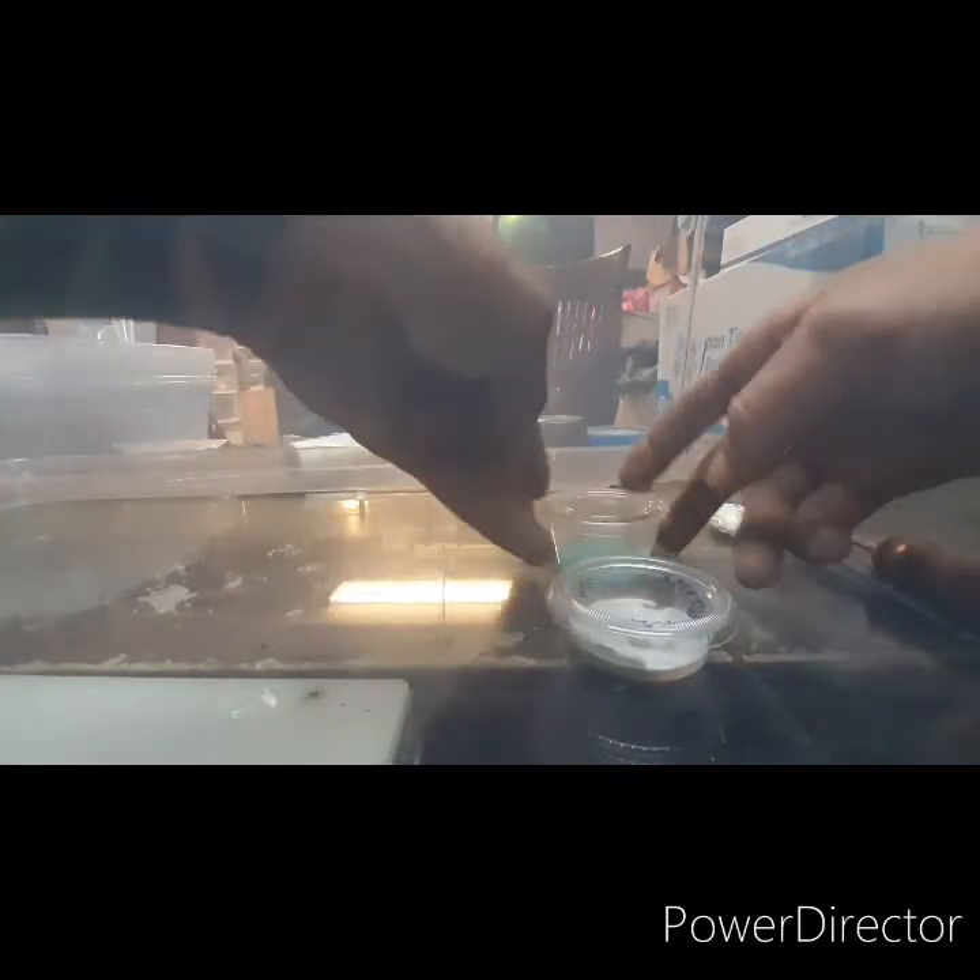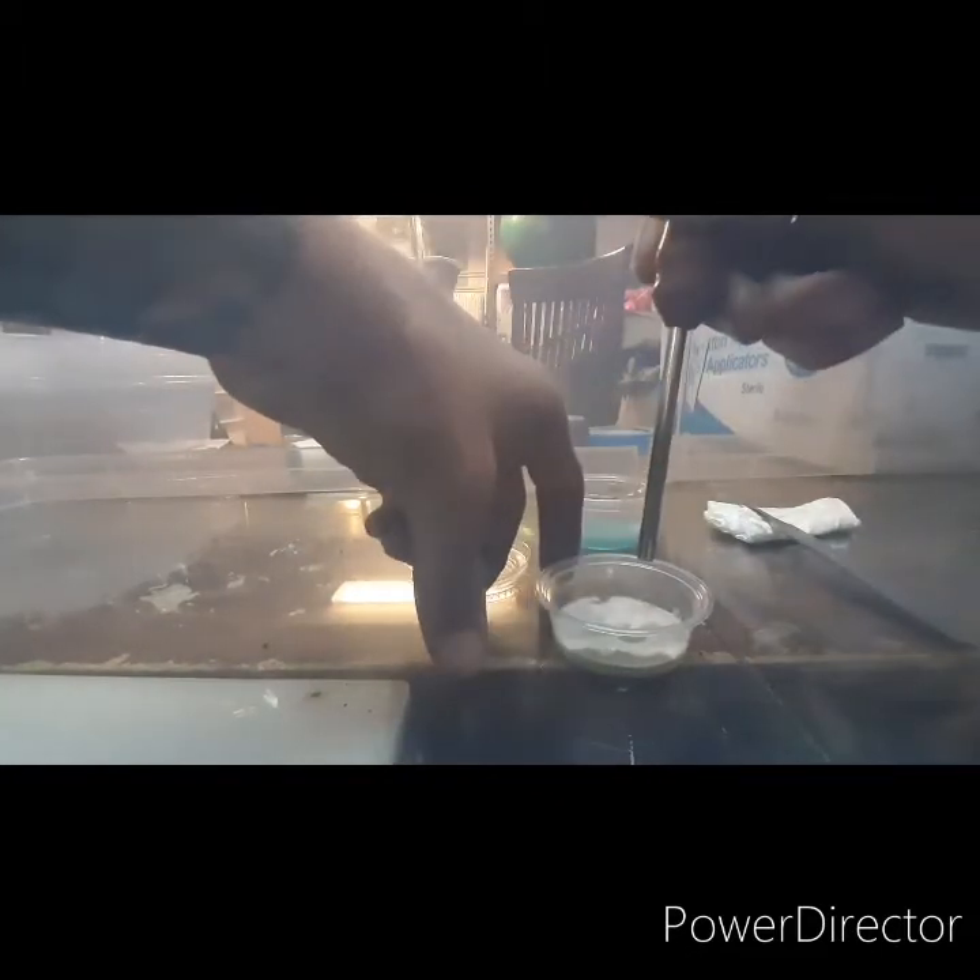If you're in a flow hood you would obviously set it like this. I'm in a SAB, I still set it like this — pop, flip — and I usually hold it at an angle.